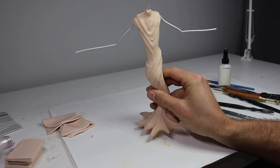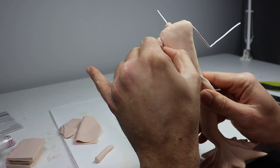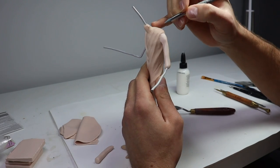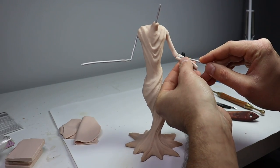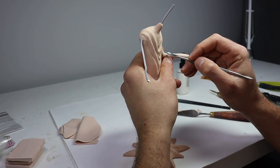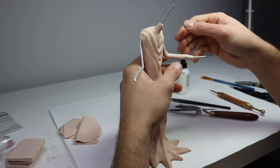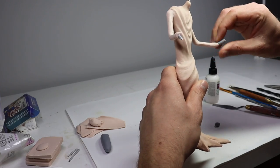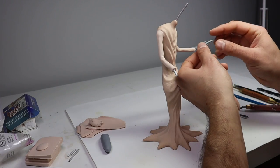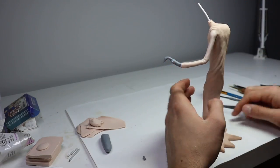Once that's baked and cooled down, it's time to start working on his arms. I'm adding some snakes of clay and some bake-and-bond so they attach to the wire easily, blending some areas in. While I'm doing this — I want to know which Courage villain you want to see me make next. There are so many of them. Let me know in the comments which Courage character I should make next.